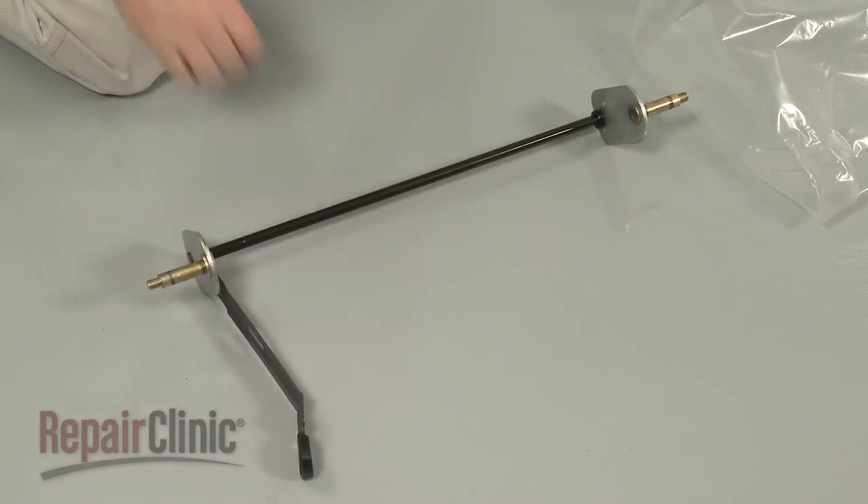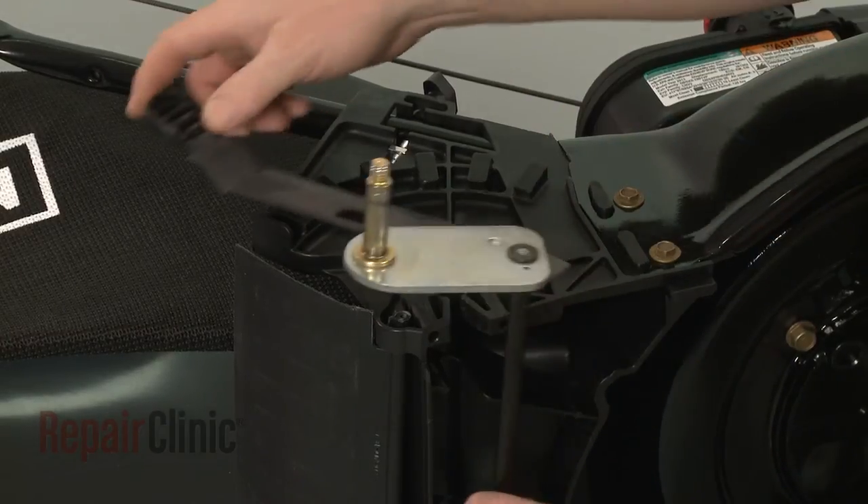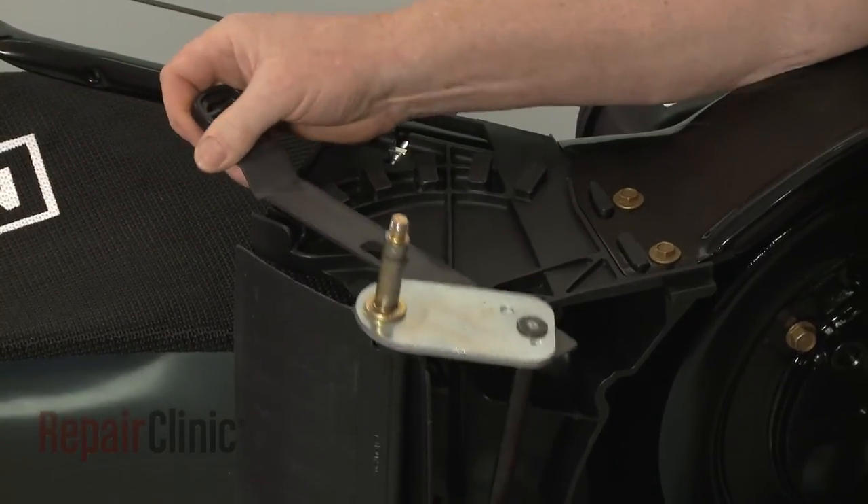You're now ready to install the new rear axle. With the adjustment lever on the right side of the mower, align the new axle and snap it into place in the housing.